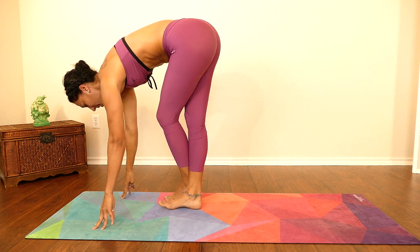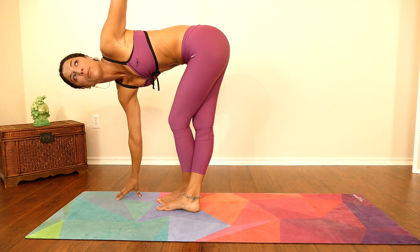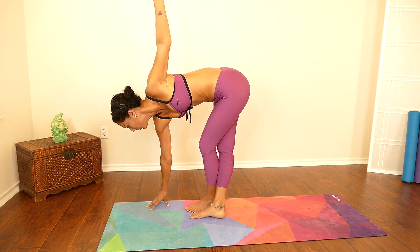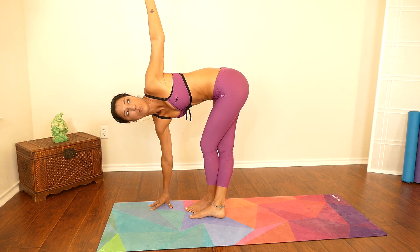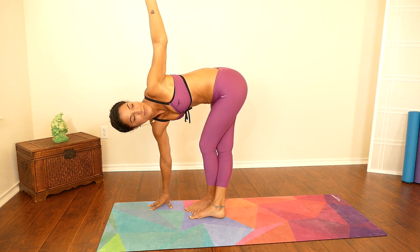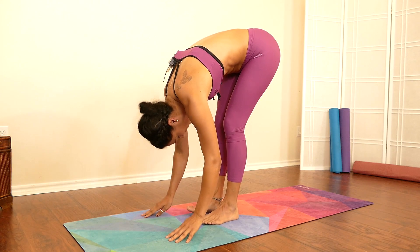Switch legs — nice and gently. Take a deep breath, lifting your left arm up. If it feels comfortable to look directly down while keeping the left arm up, stay right there. If you want to go a little past your comfort zone, look towards the ceiling. Gently come back down to center — forward fold.